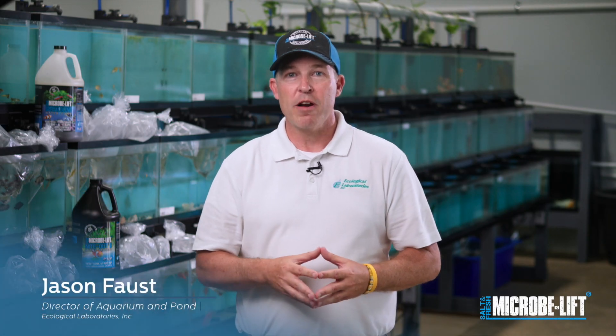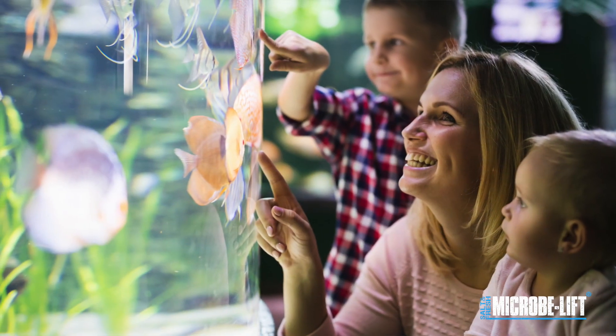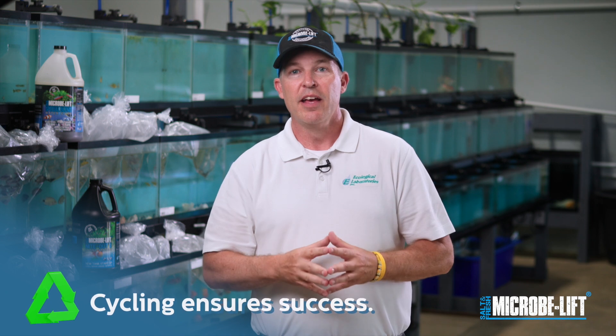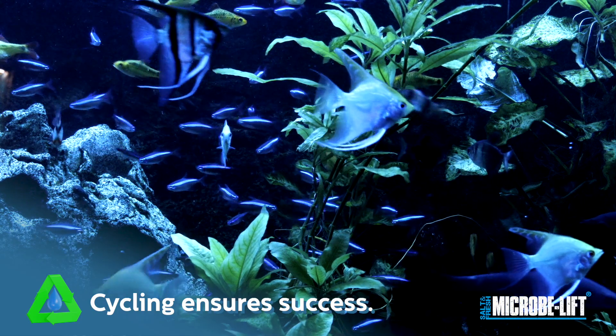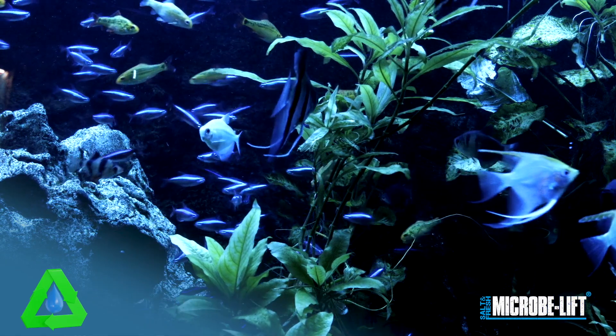Setting up your new aquarium is exciting for the whole family. But remember, before adding your fish, there's one crucial step called cycling. This process ensures you will be successful and your fish and aquatic life will be healthy and happy for a very long time.